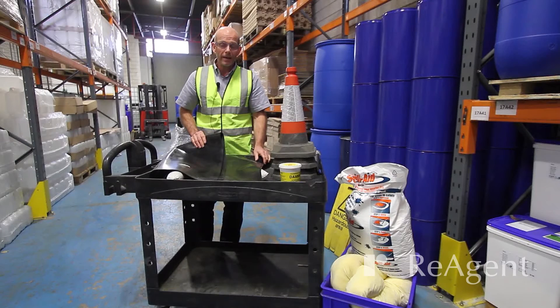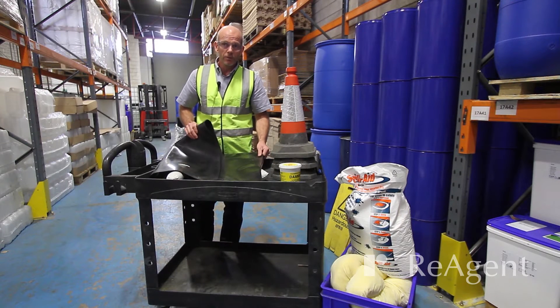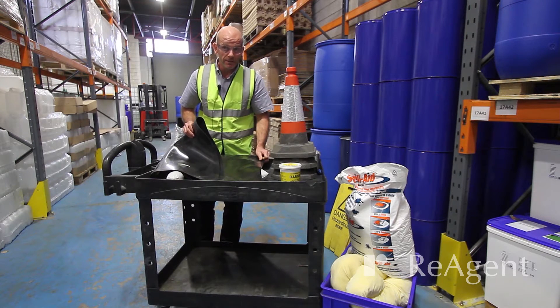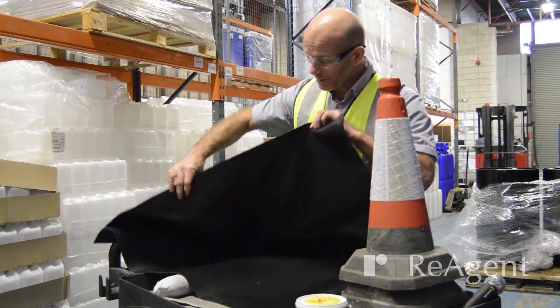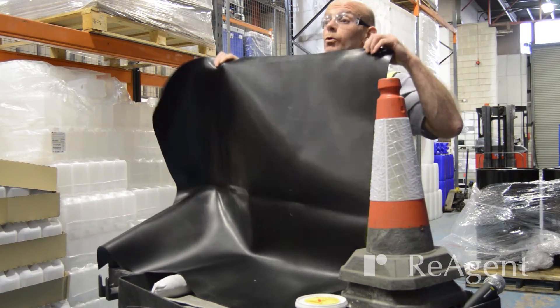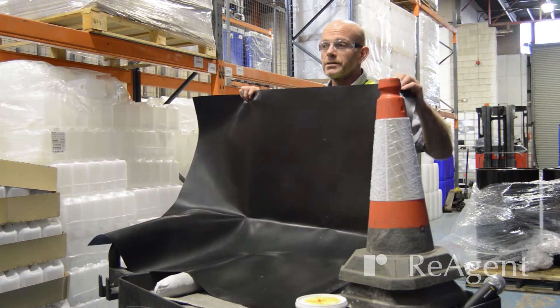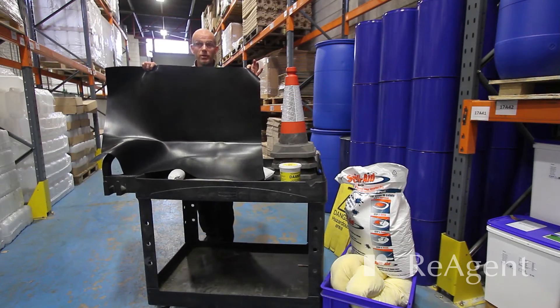This is a rubber mat — it's actually a drain cover. If liquid is spilled near a drain, we don't want it to enter the drain. You simply fold it out — it's about a metre square — and place it over the drain. That should prevent any liquid from going into the drains, so it's another useful piece of equipment.